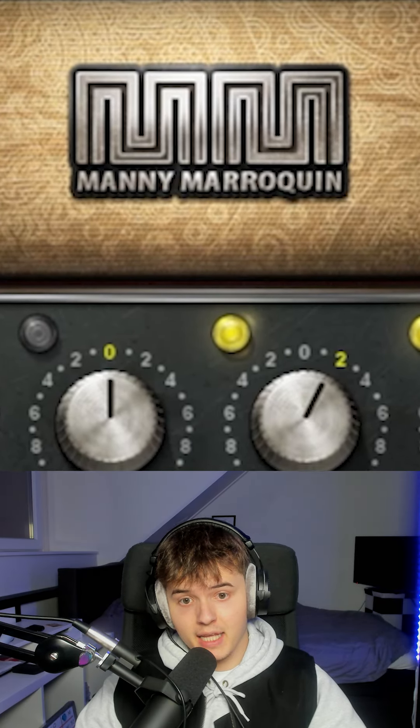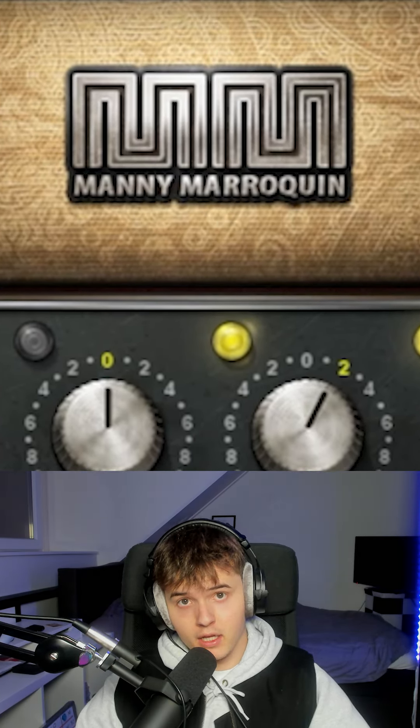After the Kramer Tape, I add the Manny Merrill Quinn EQ. I boost a little bit of the lows, I boost the high mids, and I boost the highs.